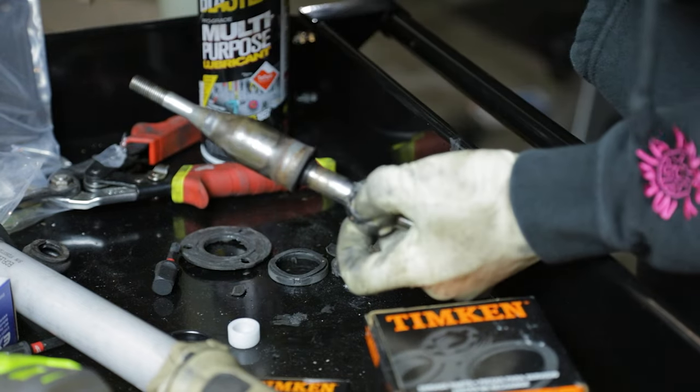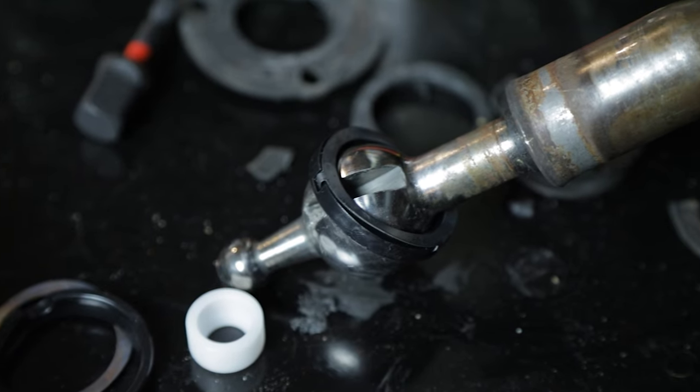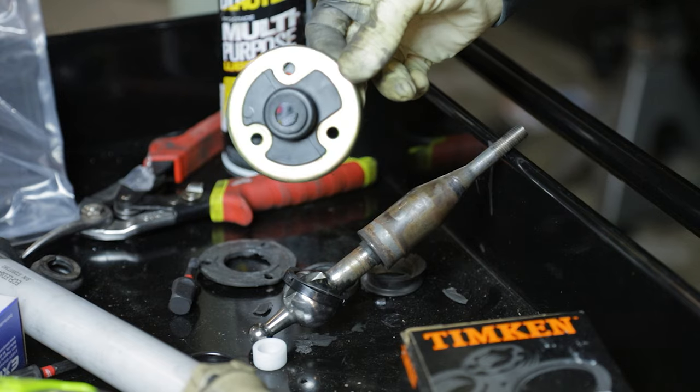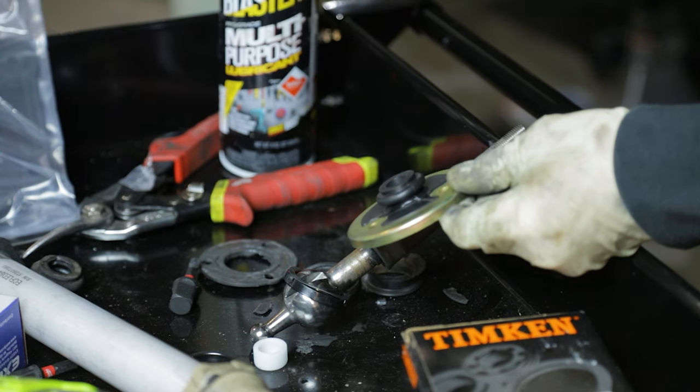We're gonna drop this first bushing on plastic side down. Next up is gonna be this rubber plate — I'm gonna use some lubricant to make it a lot easier.